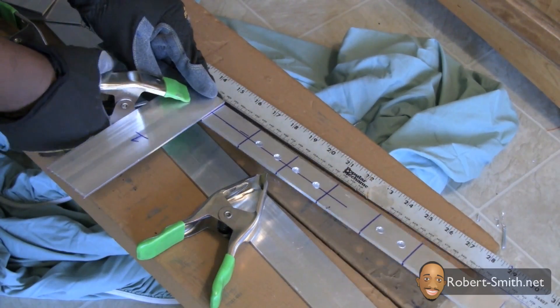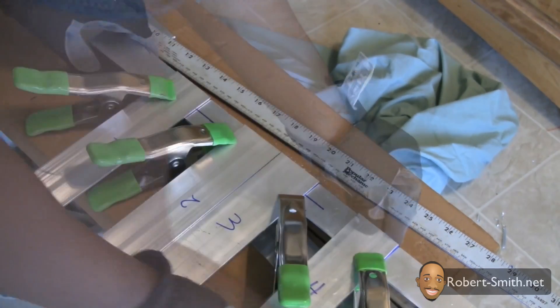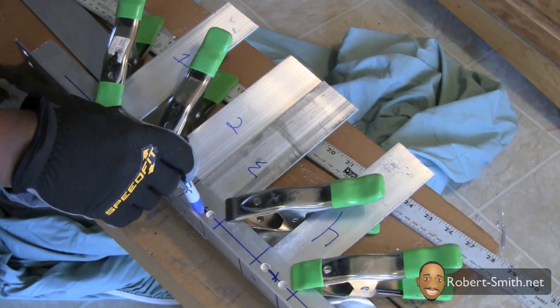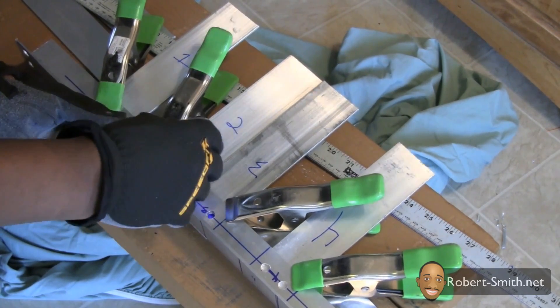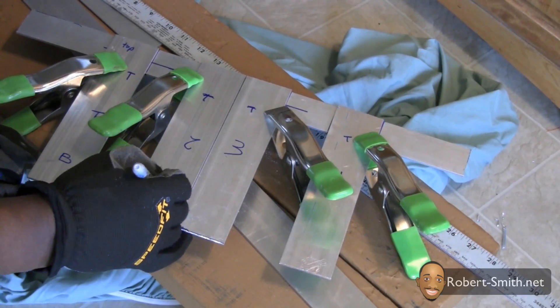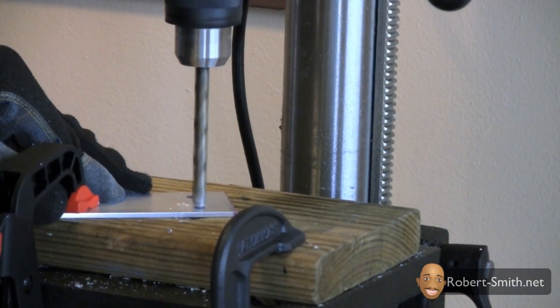After finishing drilling my holes, I could begin to work on my connection pieces. I'm utilizing those spring clamps again to hold the connection pieces in place. I marked the pieces one, two, three, and four just in case my holes aren't exactly identical — sometimes one hole may be slightly off, so it's good practice to keep marking everything as a unique piece. Once I had everything marked, I could begin to drill out my holes.